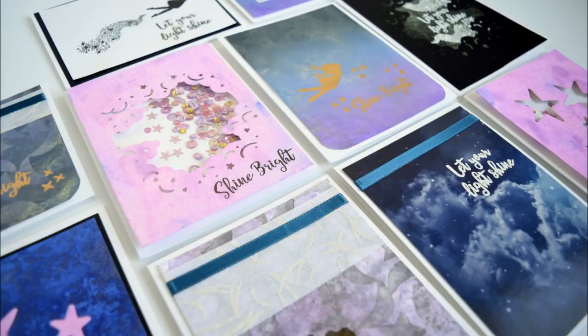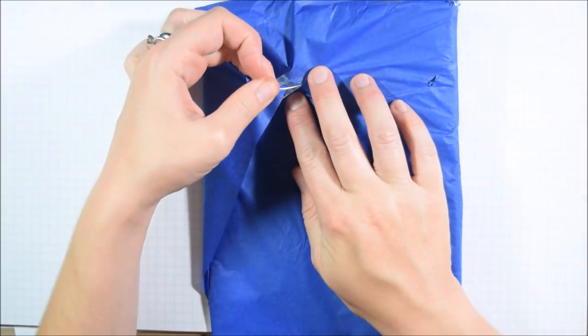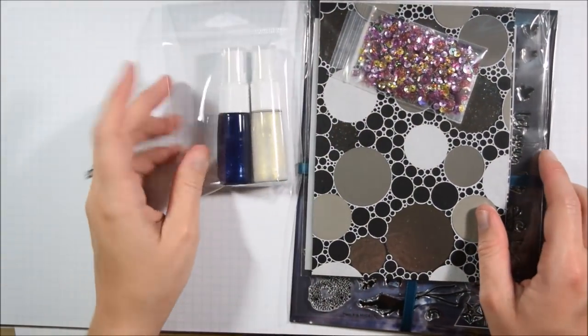Hey crafty friends, it's Jess from JessCrafts.com and today I'm here with 10 cards, one kit for the Hero Arts August 2017 card kit. Now I'm recording this at the end of November, Cyber Monday in fact, and kind of trying to distract myself from all those online sales of things I don't need but are really cute.